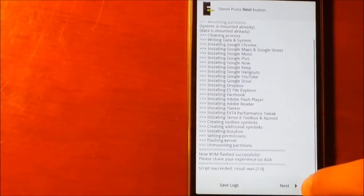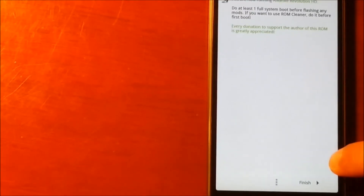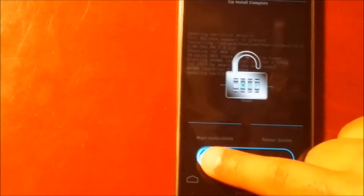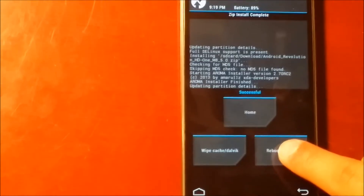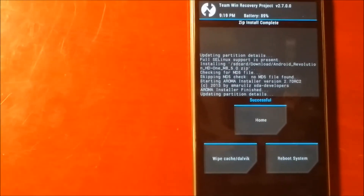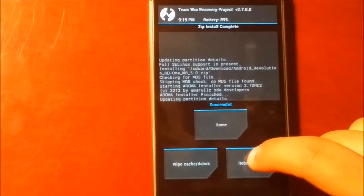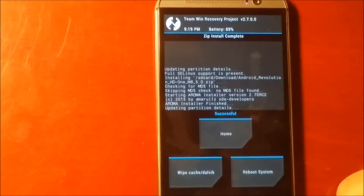Now hit next. Once we say next it is going to say finish. Swipe to unlock. Once you do that, say reboot system. Once we do the reboot system, the phone is going to reboot.